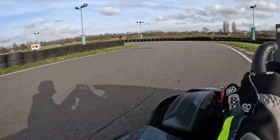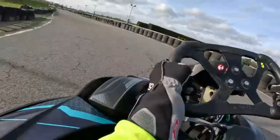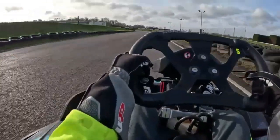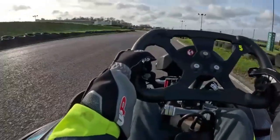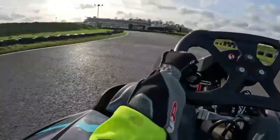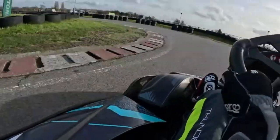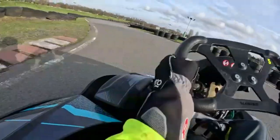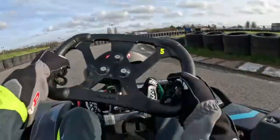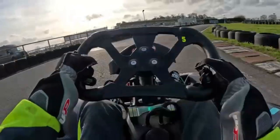Then cut back here. You kind of want to brake where that shadow is and then turn in, then apex where that little bit of concrete sticks out. Then flat out down here. There's a curb on the right-hand side and it widens about halfway through — you kind of want to brake where it widens. Turn in, there's a bit of concrete that sticks out here, you want to apex there. Then going around flat out here. You can really see how bumpy it was on this turn in slow-mo.